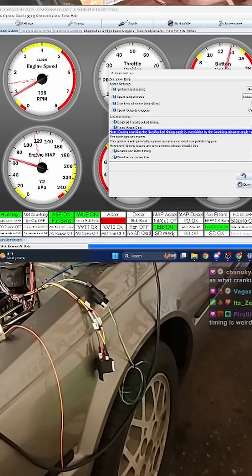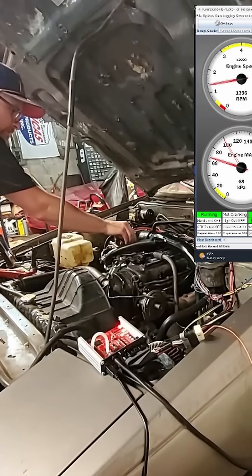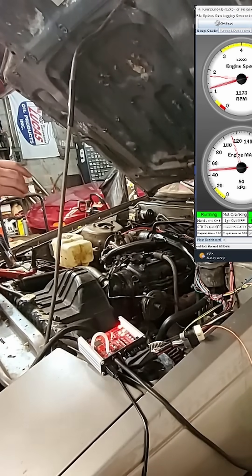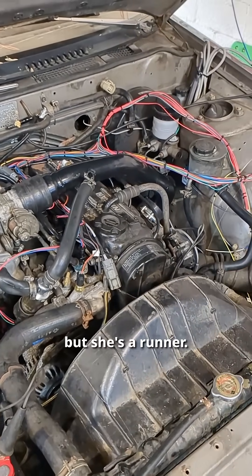It has run! Running has happened. Still much to do, but she's a runner. Let's get along here.